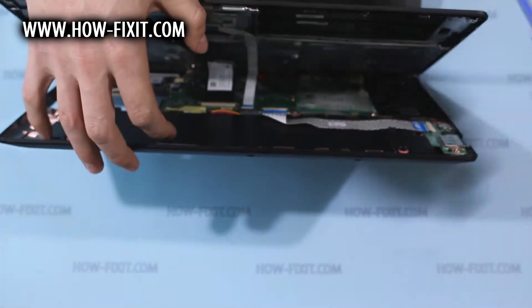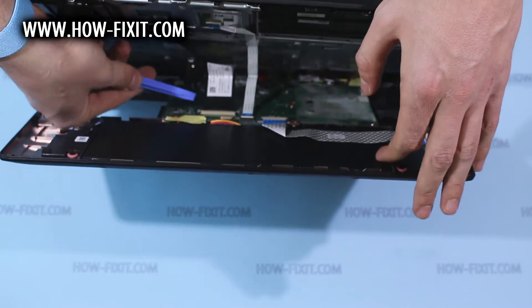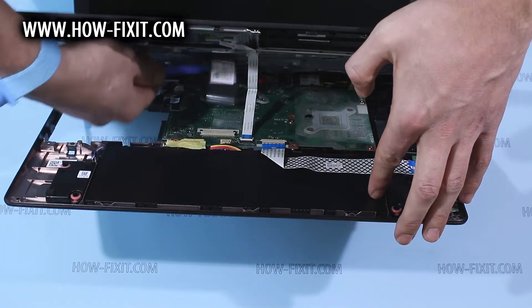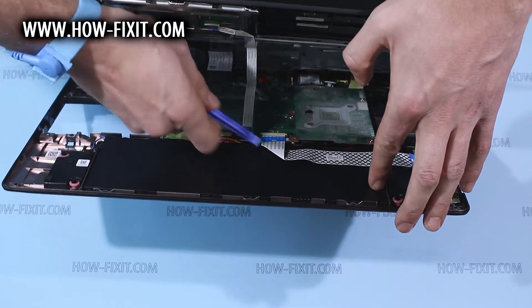Now you need to remove the keyboard and touchpad FFC cable. Push the keyboard cable plastic lock back, and move the touchpad cable lock up.